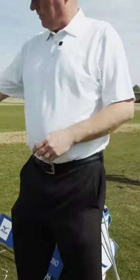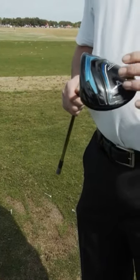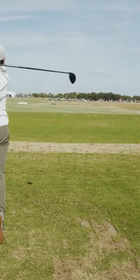Let's talk about that Cortex Chamber real quick. This is a leap forward for Mizuno in ball speed technology with the Cortex Chamber.